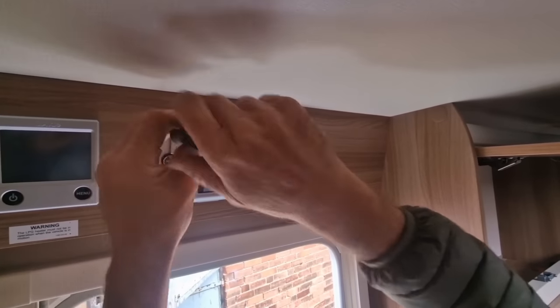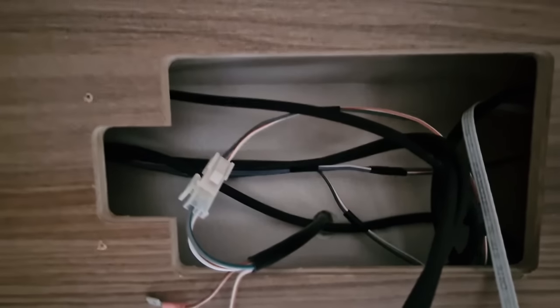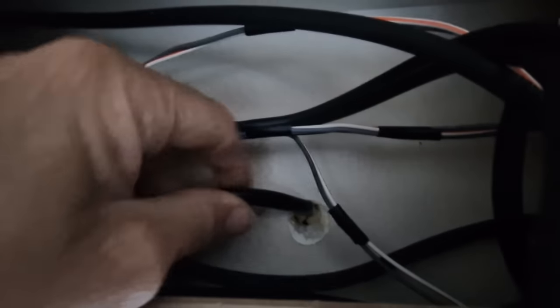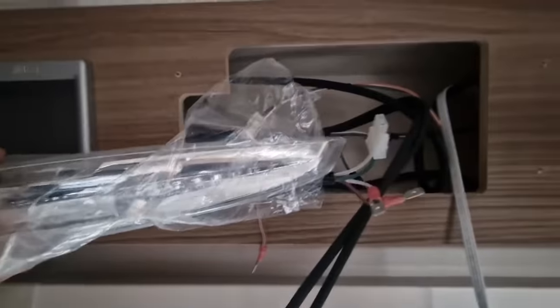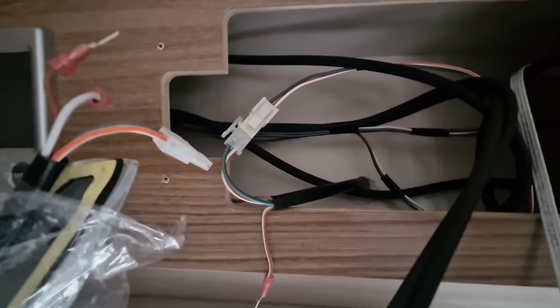Once our panel is removed it's going to reveal our wire going through to the outside and our connection, so we can actually then just double-check the connection on our new awning light and just make sure it's all the same and it's all going to fit on.